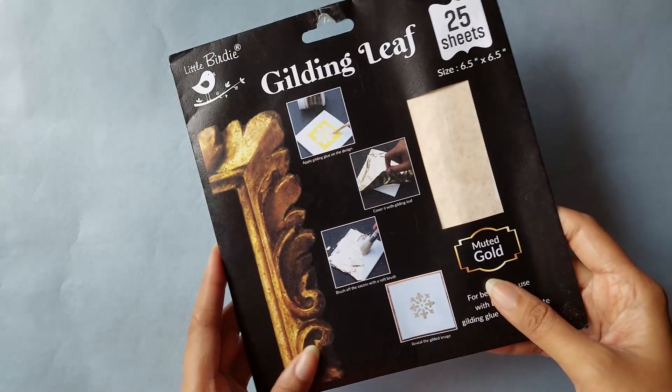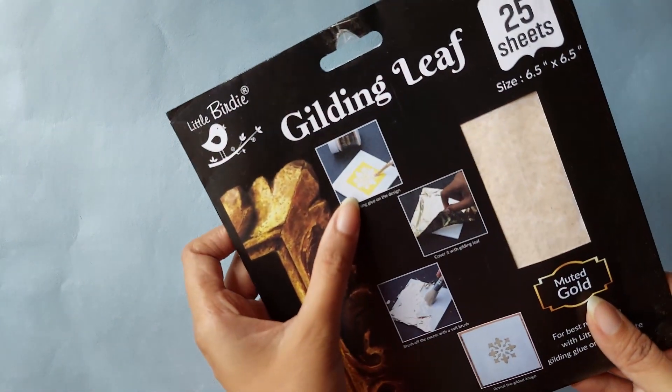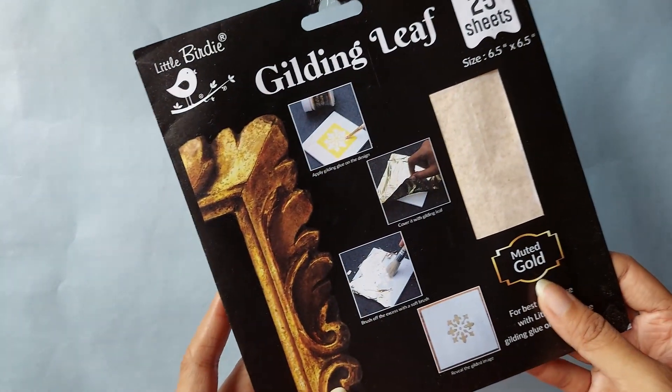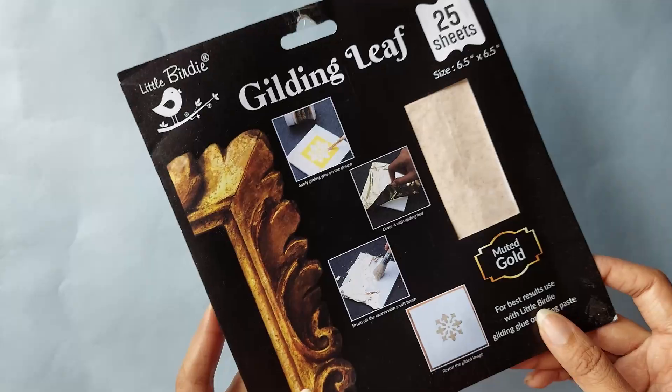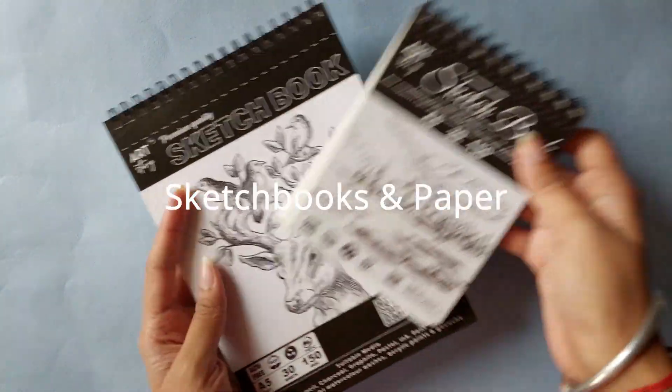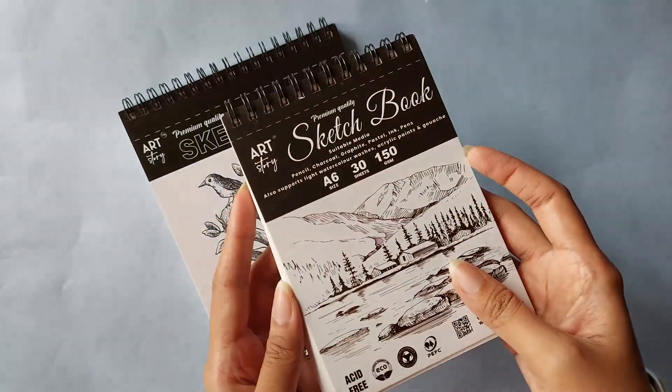The next one has to be the most exciting of them all — I got gold gilding leaf. It has a set of 25 sheets, but the glue used to stick the gold leaves was out of stock, so I just have the leaves for now. I also got these two identical-looking sketchbooks in different sizes.